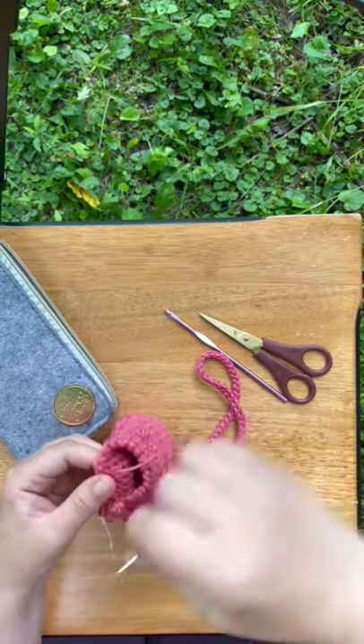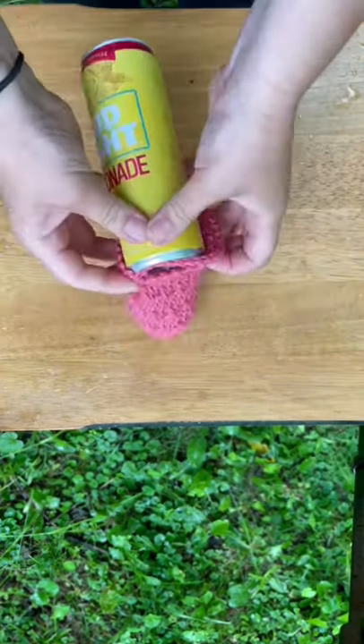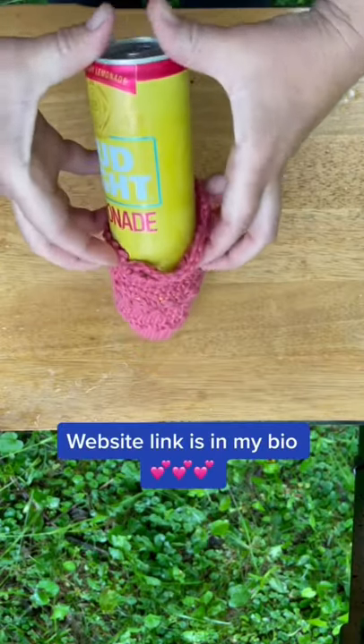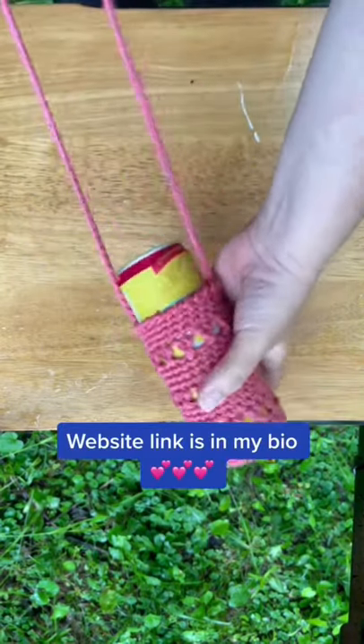They are specifically designed to fit a slim can, such as Truly or White Claw, or in this case the Bud Light Lemonades. Not sure if you can tell, but it's actually starting to sprinkle now, so I better hurry. And look at that — fits like a glove!